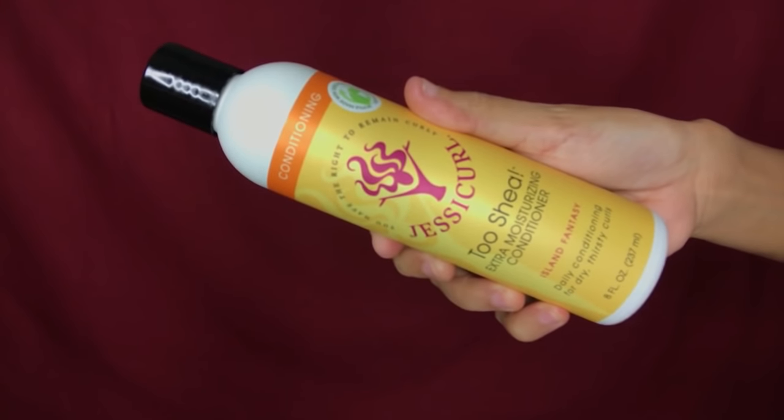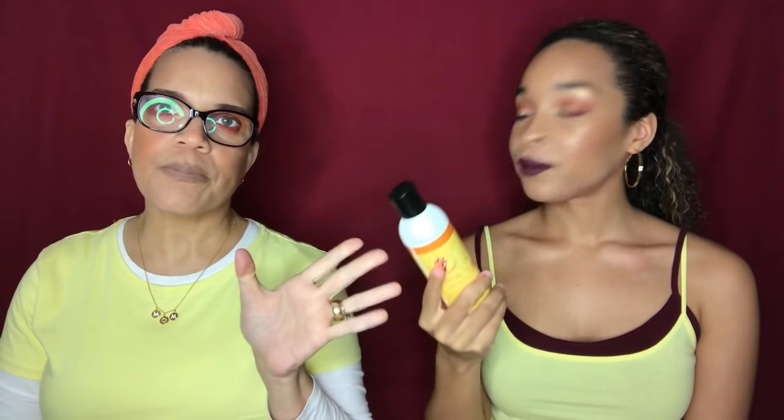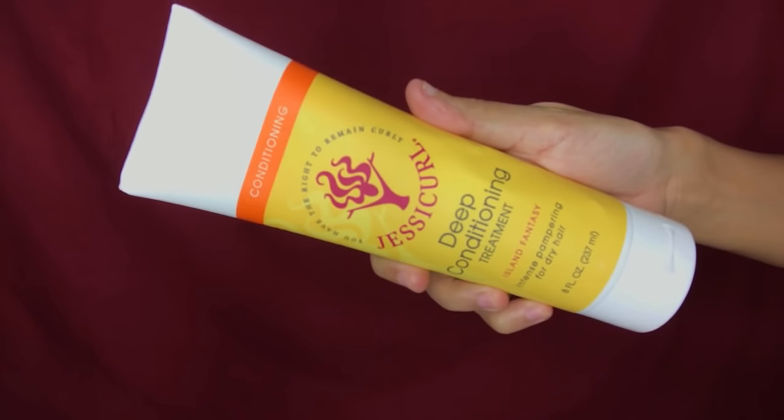The other cleanser is called the Gentle Lather Shampoo — lighter, and sulfate-free, whereas the Hair Cleansing Cream does have sulfates. After cleansing, you go in with the Touché Extra Moisturizing Conditioner, which really brings moisture back into your hair and has excellent slip for detangling. Then there's the Deep Conditioning Treatment, which you leave on for 30 to 60 minutes. It also has great slip.